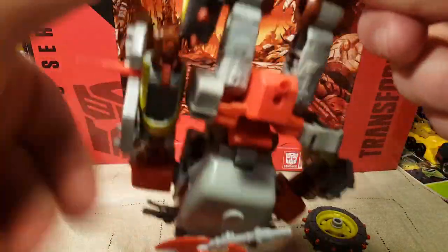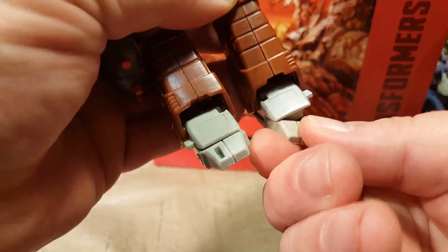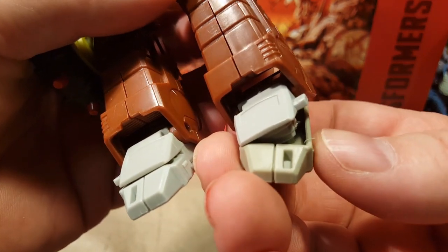Is there no ankle tilt? Oh, there is — it's just attached to the foot instead. There's his ankle tilt. It looks a little weird, but he's got ankle tilt.